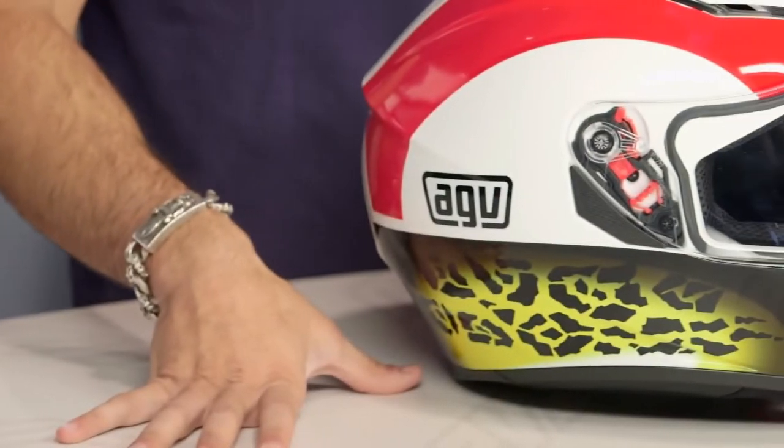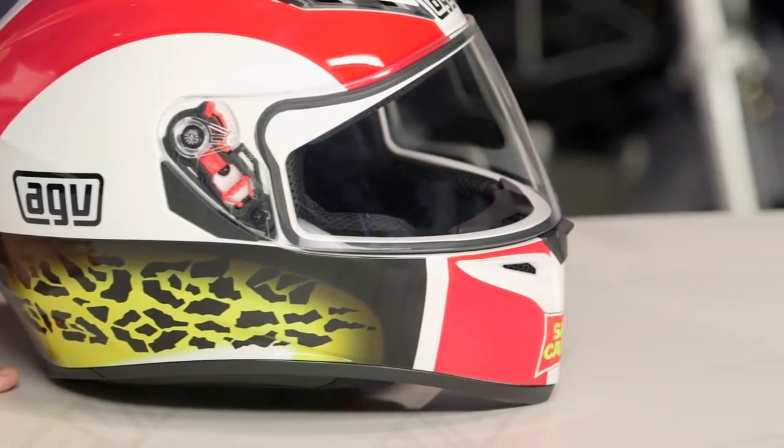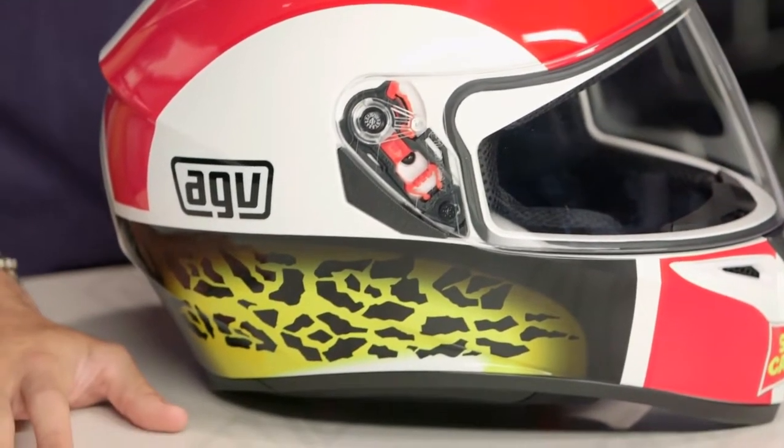I think if you're considering a K3, you buy the SV and you're just getting a more updated helmet — that is my story and I'm sticking to it. A handful of graphics, a handful of solids. It's a thermoplastic, which is really a polycarb on the outer shell, and it's going to come in around that $200 mark, but there's a lot of helmet for $200.